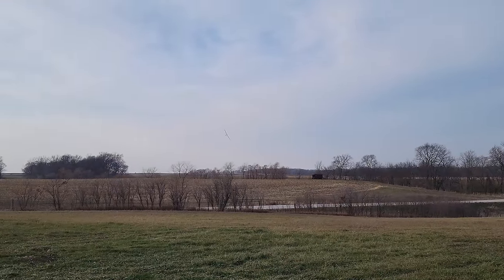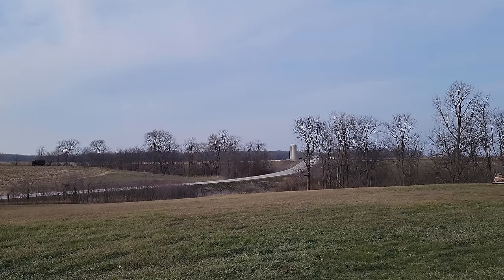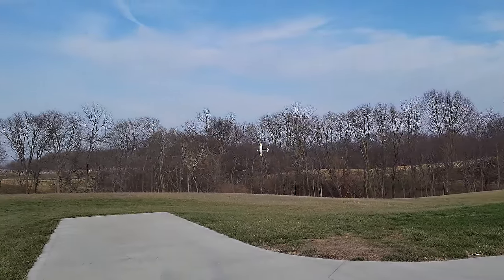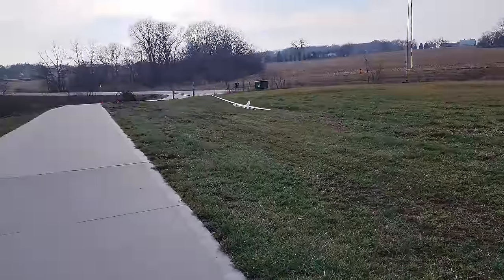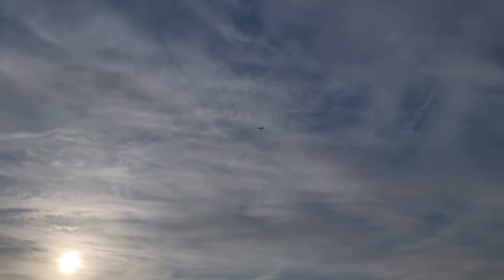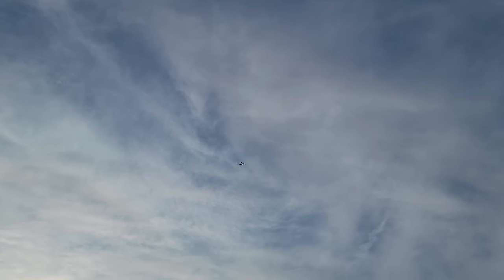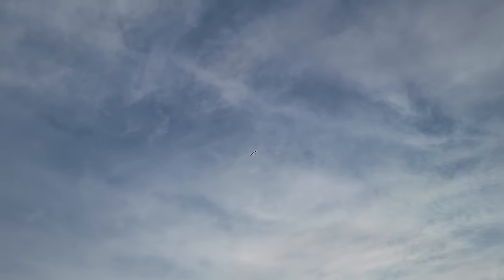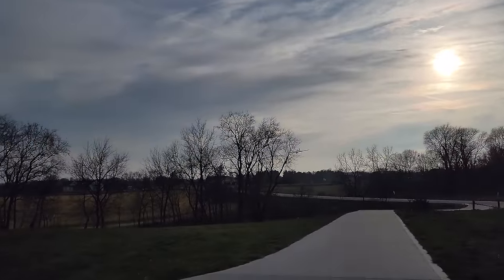I really hope you guys can hear the scream of this bird because it is something else — really makes for a good flight experience. 2200 4S does make it a little bit nose heavy. If you fly on 1300 3S, you could do thermaling so much easier and still have really good performance, but it's not going to be incredibly unlimited.